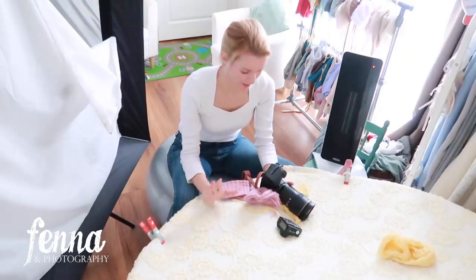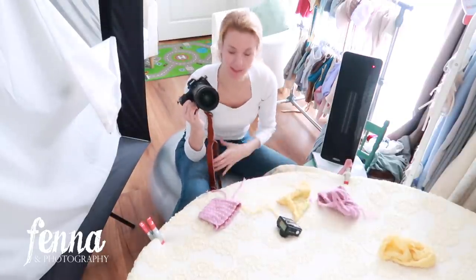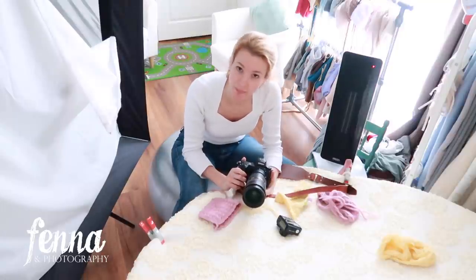Today I will be using my mirrorless camera — the Nikon Z6 II — for the first time during a newborn session, and I'm going to show you what I think about it.